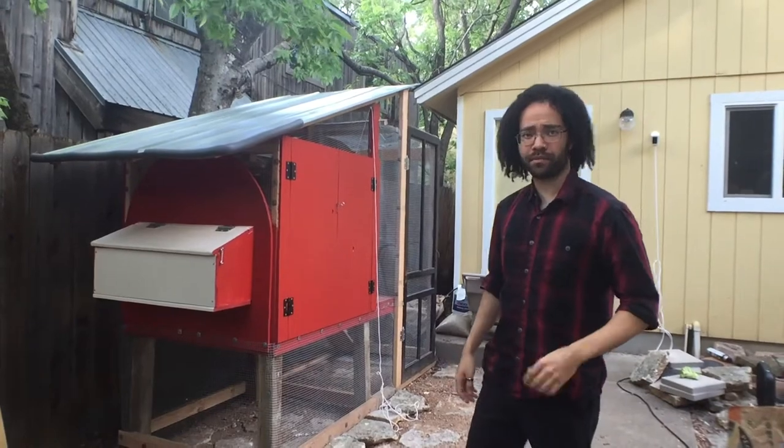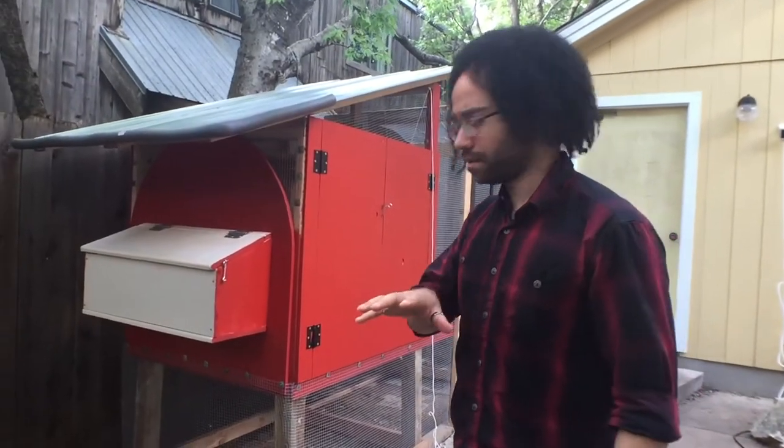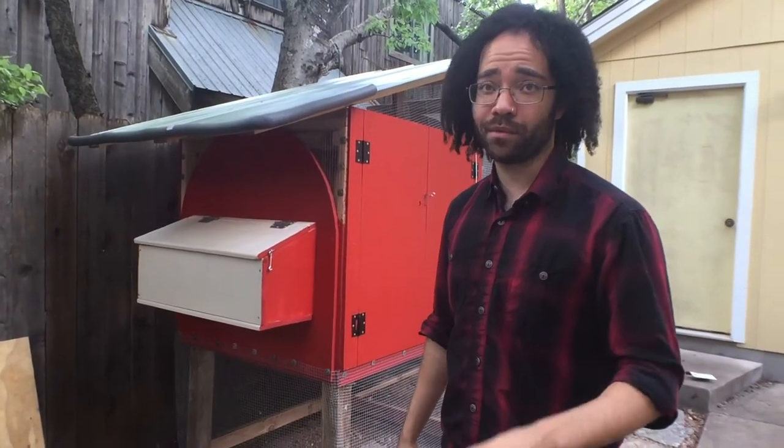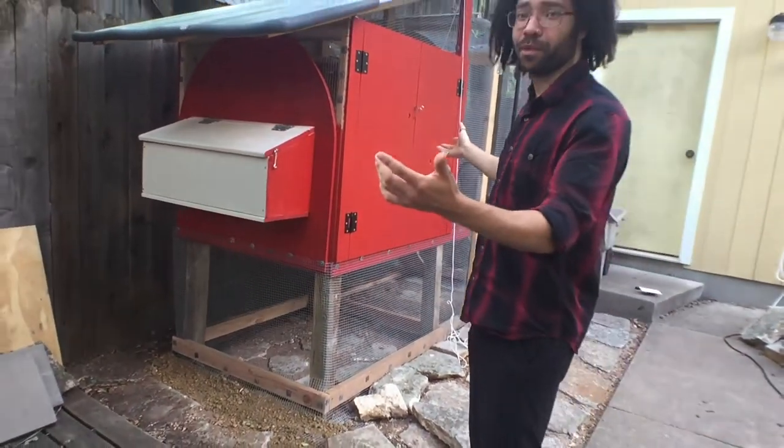I'm as ready as I'm going to be — getting attacked by mosquitoes the whole time. You may recognize this spot, though it might look a little different. Because the last time we saw this, it was just barren dirt and rock. Now: full-blown chicken coop.